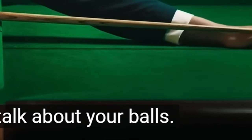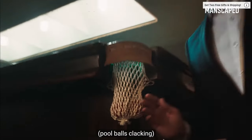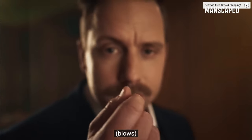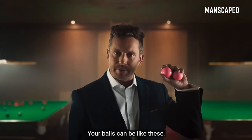We need to talk about your balls. Forever. Eve now, and never return. Are they smooth? These are my balls. See how they glisten in the light? Your balls can be like these.